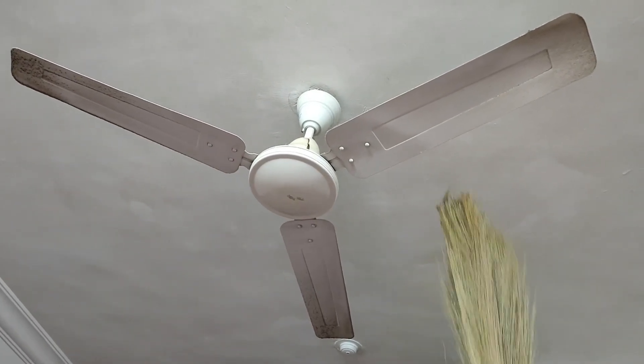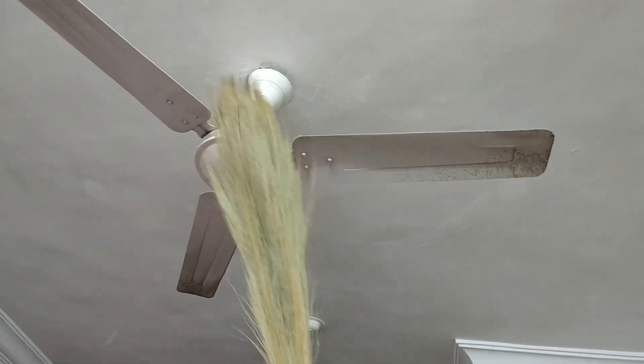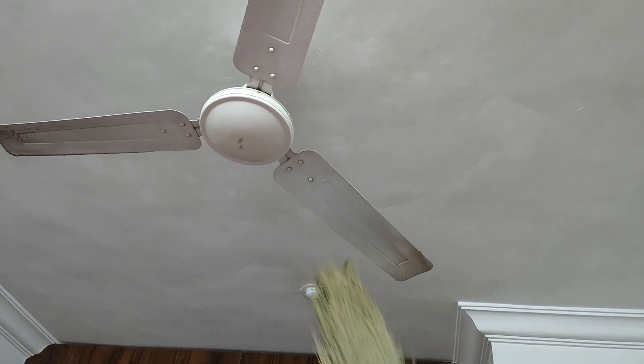Normally when we use a broom like this, the fan's wings get turned and we are unable to clean the fan properly. It just goes on and on like this — it turns. So the best way is the super technique.